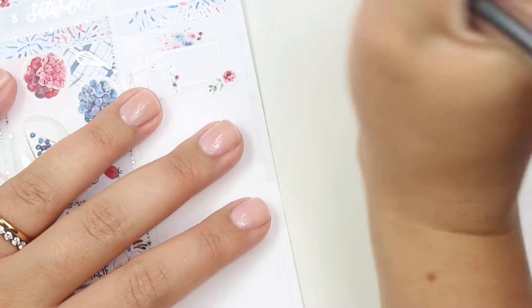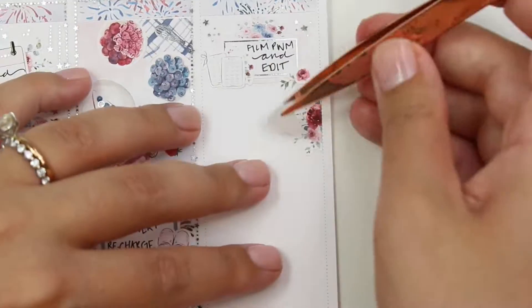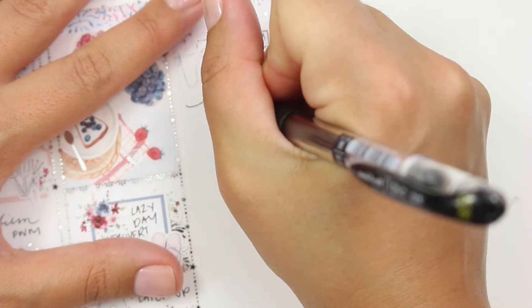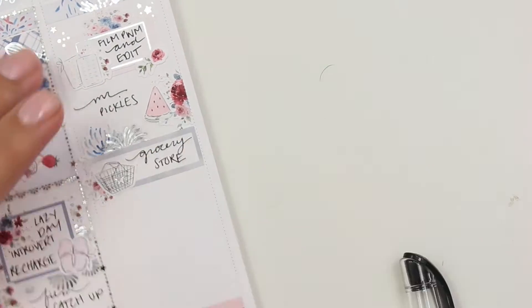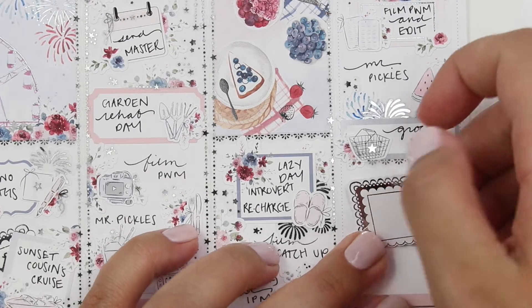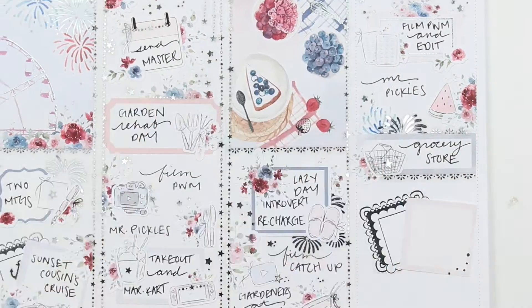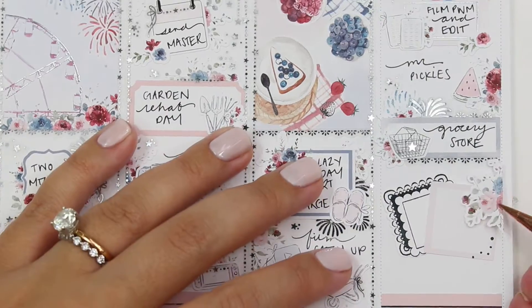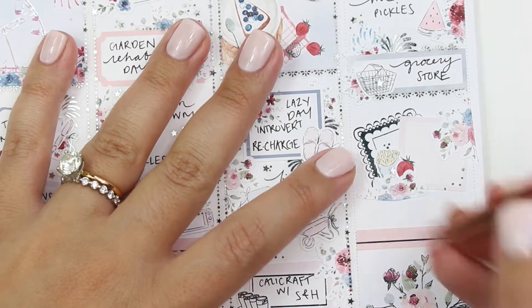Moving on to Sunday - I marked filming and editing again, using a foiled whited-out sticker over top the non-whited-out boxes. I got more Mr. Pickles for lunch and used a watermelon sticker - I didn't get watermelon, but I was just trying to use fun summery stickers for this summery spread. Then it was kind of a back-to-reality situation - we had to go to the grocery store. After being gone for a week, we had done lots of eating out, so we had a big grocery night. But while we were out, we also went and had a little burger date. I used a strawberry from the kit and one of those fry stickers - so cute - and did a little box layer with the Panda Bird Designs gather layer collection box.